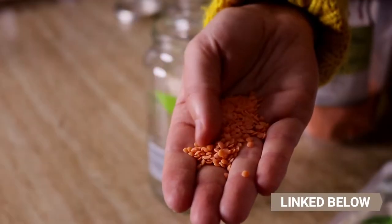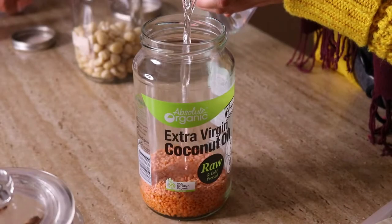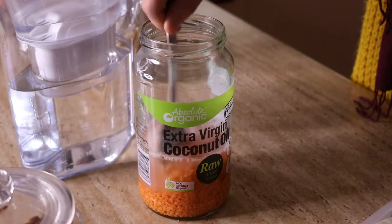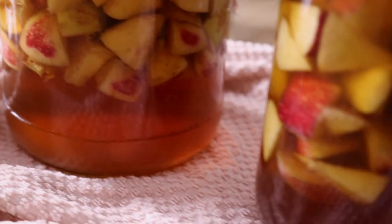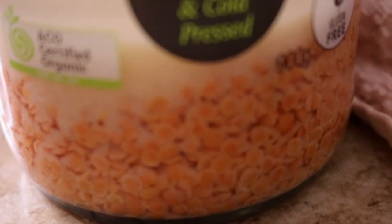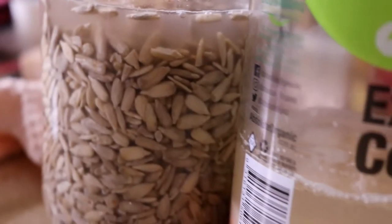For legumes and grains, it's a little different. Here I'm going to use lentils. All you do is add them to a glass jar with some water, and then add an acidic medium, as they usually contain higher amounts of phytic acid. An acidic medium can be yogurt, kefir, whey, apple cider vinegar, lemon juice, and things like that. I'm going to be using apple cider vinegar today. You can also use baking soda for legumes such as lentils. Once you've added it to a glass jar, secure with a cheesecloth or sprouting lid, and let it sit in a dry warm place on your countertop.